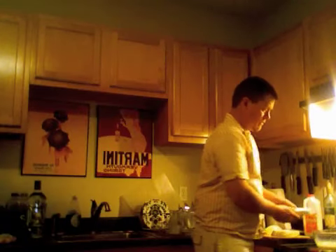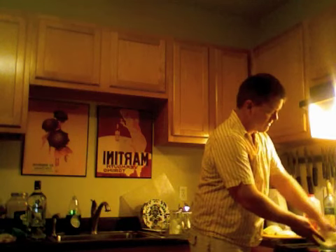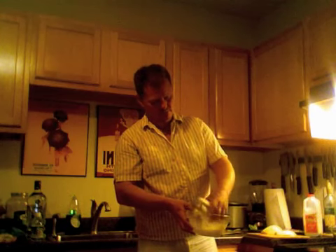Some chefs say milk and eggs don't go together. I say bullshit — they go together just fine. So we're going to take our eggplant, put it in the egg wash, make sure everything gets coated. Just toss it around with your hands. Your hands are clean, right? Please tell me your hands are clean. Of course, now they're full of egg.